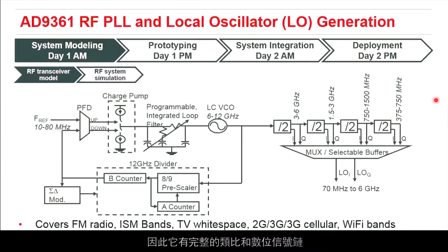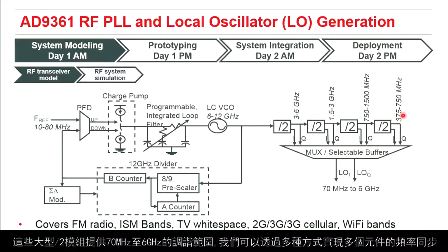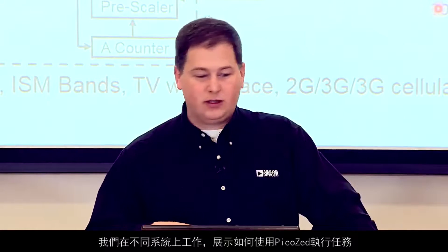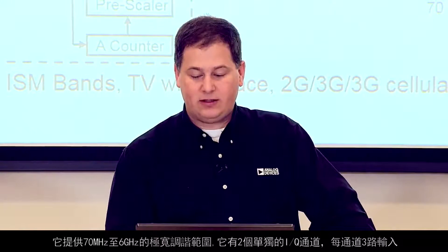The way we achieve such a wide tuning range is through an integrated VCO that runs from 6 to 12 GHz internal to the device, and then massive divide-by-two blocks, which gives us 70 MHz to 6 GHz coverage. There are also ways to frequency-synchronize multiple devices. We have FMC cards that show how to synchronize a 4x4 system known as the FMComms5. We're also working on systems to show people how to do things with the PicoZed, but you still get this very wide coverage from 70 MHz to 6 GHz.